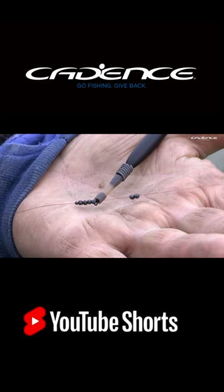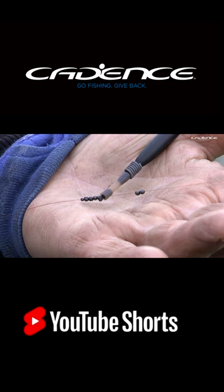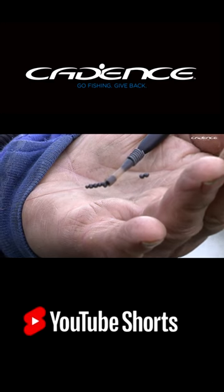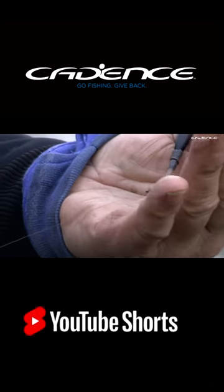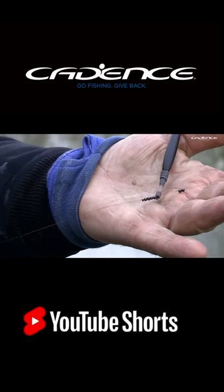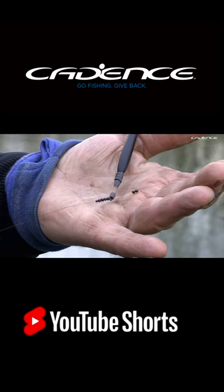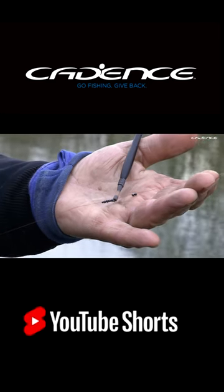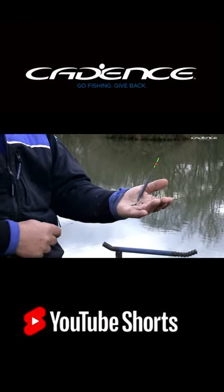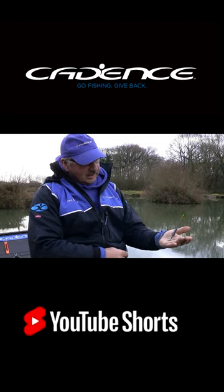I like to set my rig up just with the shot I want on the line. In this case it's half a dozen number eights, and then on this I've got four number 10s. I've got the three droppers set as I showed you, and if you can see on there, just below the number eights is a smaller shot — that's a number 10 as well — in case I wanted to alter how I fish on the drop. Then I put that shot on.